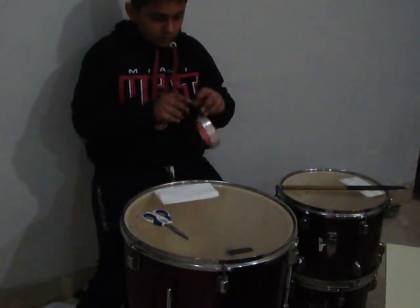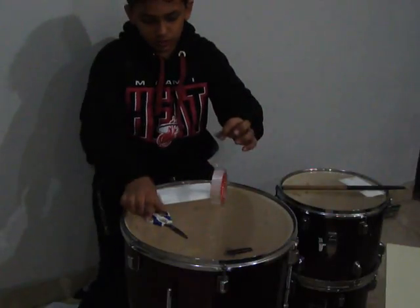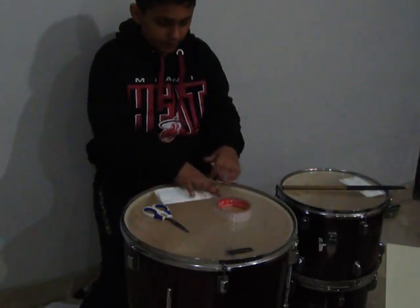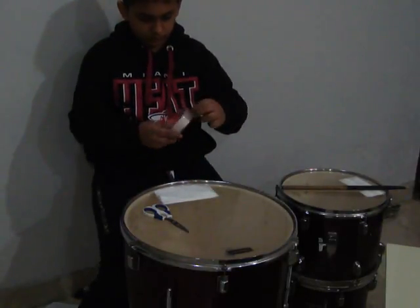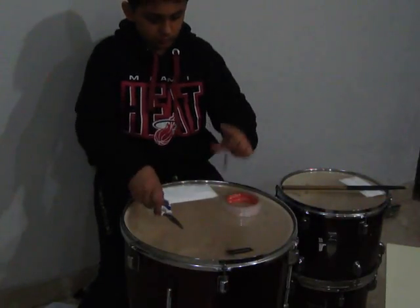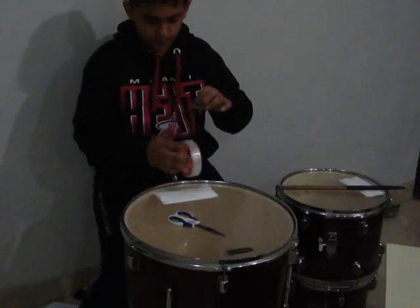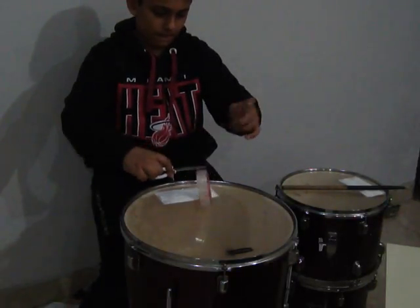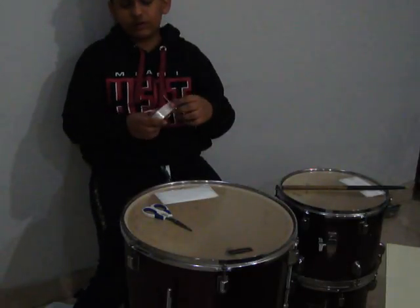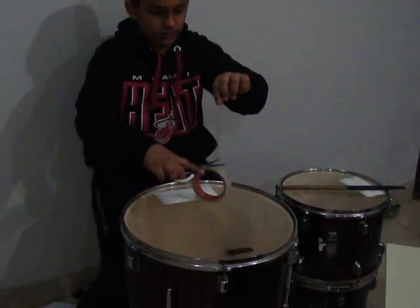So we will again tape the sides. And I will again remind you, you have to leave half of the tape sticking out for the drum head — it's very, very, very important. Now we will take the bottom.